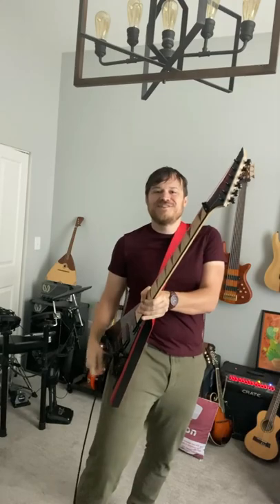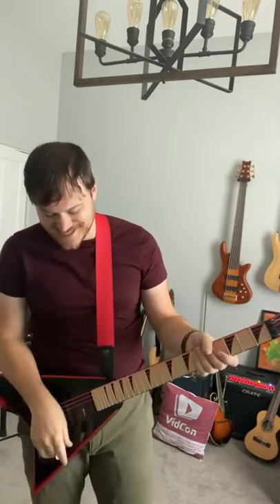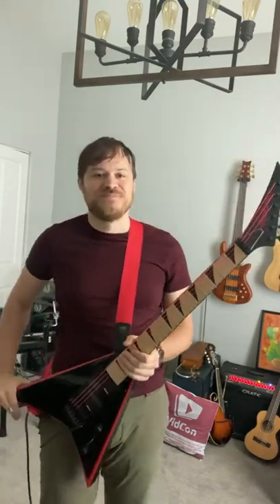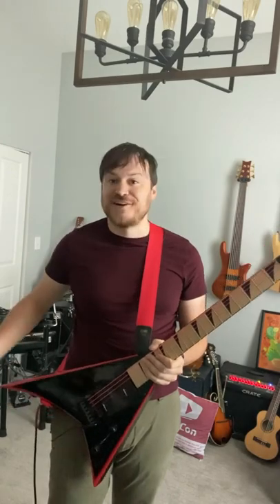So why do I love using these strings so much? I have a red flying V, and the strings are also red. And that's awesome.